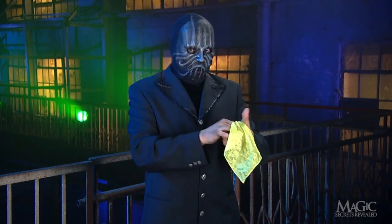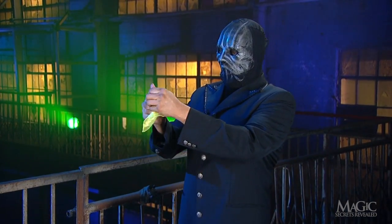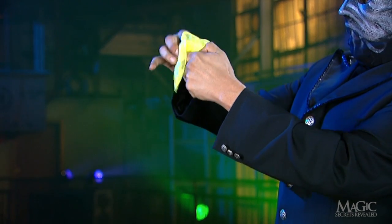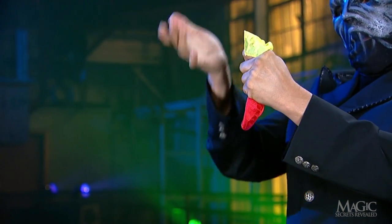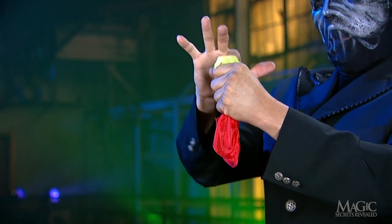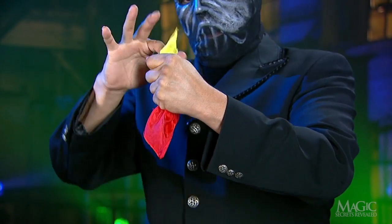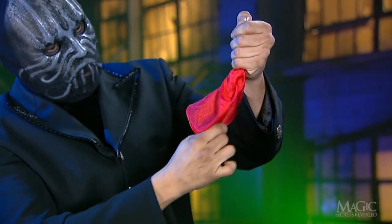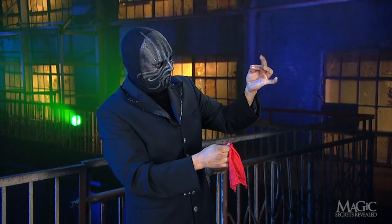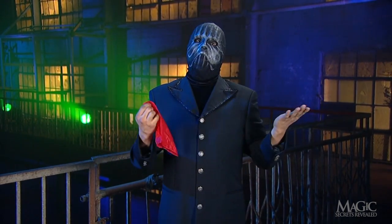Let's see that again. He stuffs the yellow handkerchief into his empty hand, just as before. This time when he pulls it out, it's red. Red. Yellow. Yellow goes in, red comes out, all the way out, and his hand is empty. The perfect trick.